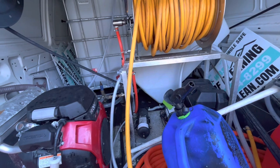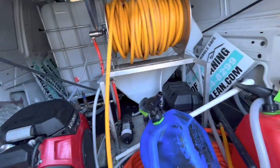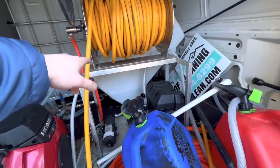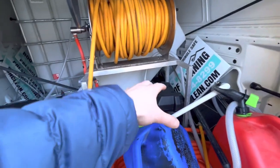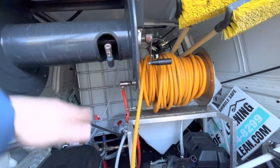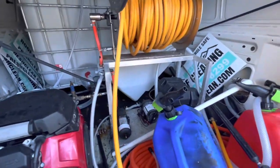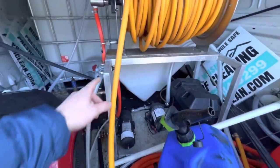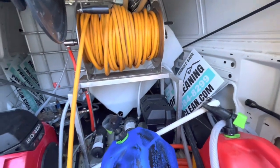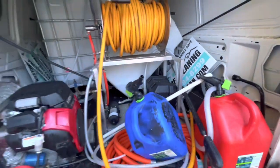I also got another vertical tank that I'm going to be using for the chemicals, to get rid of this horizontal tank because it takes up a lot of space. We have a lot of vertical real estate here, so that's what we want to use. I also got a proportioner, so I'm going to be setting that up so we can mix chemicals on the spot and not have to go with whatever we batch-mix in the tank — that's going to be super helpful.